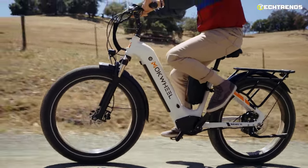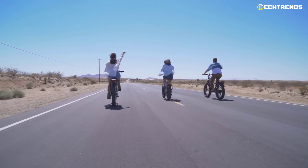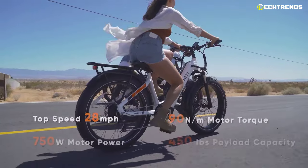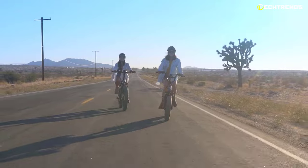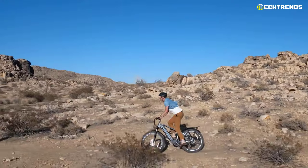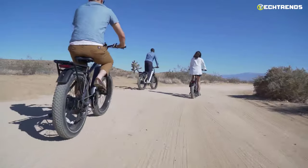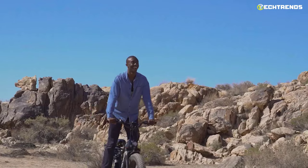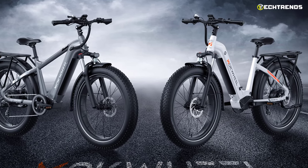Its subtle design doesn't mean it can't take a punch — this bike can go on any terrain. With a high-performance aluminum alloy frame, it has a 48-volt 750-watt motor that delivers ample power at 28 miles per hour, allowing you to cruise effortlessly on different terrains. Whether climbing a steep hill or riding over rough ground, the Basalt ST will get you there. If you're super ambitious and Level 5 PAS is too little, you can customize your experience by upping the level of PAS.